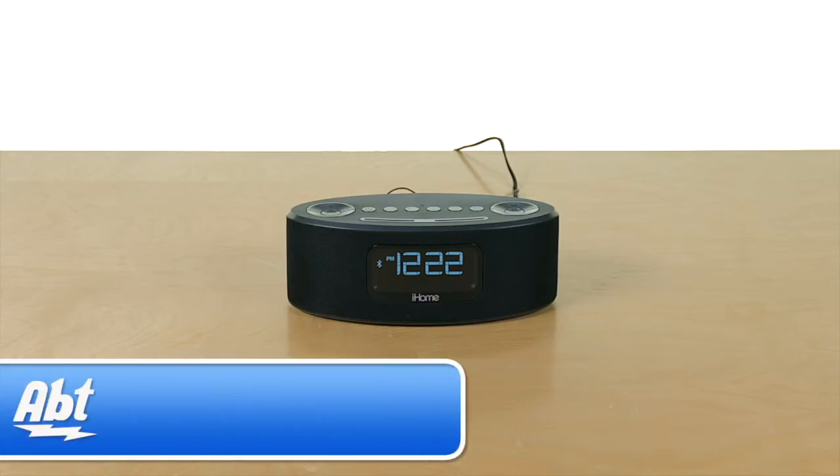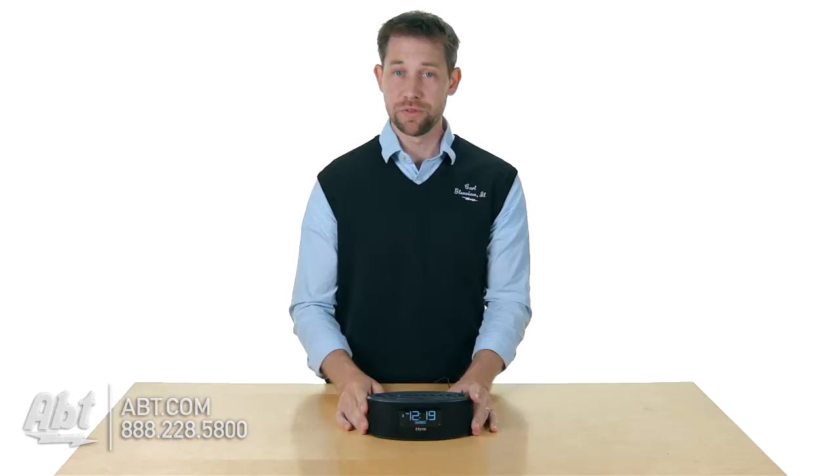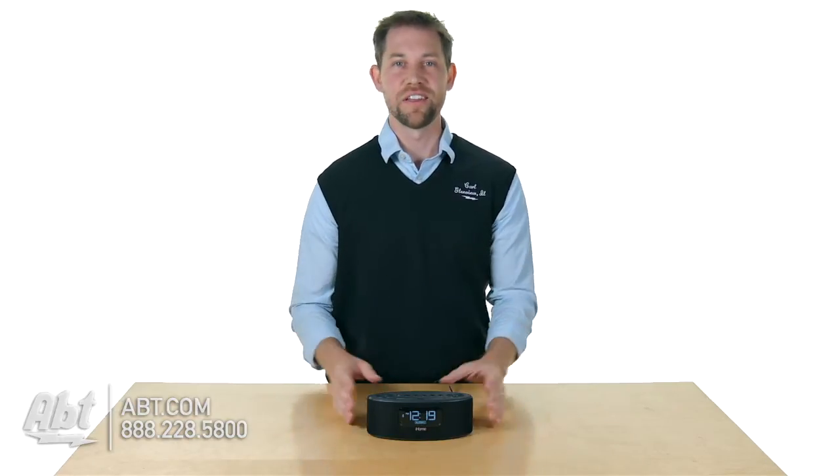Hey, I'm Carl with Apt and this is the iHome iBT31 Bluetooth alarm clock. As you can see, it's a very small alarm clock so it's really easy to set up on your nightstand or on a desk or any place you might not have a ton of space.